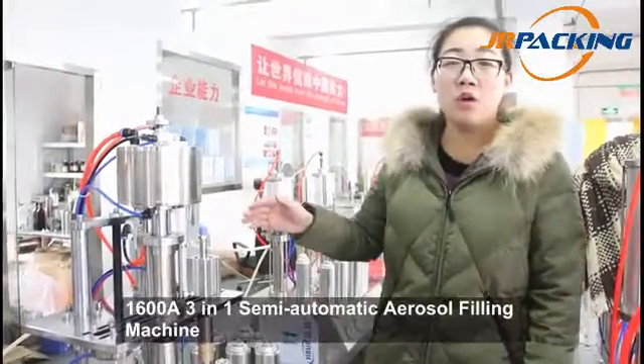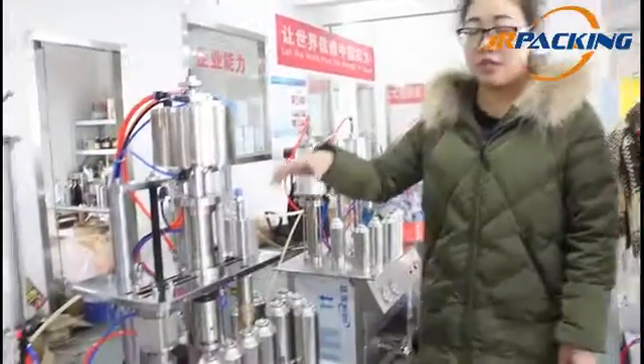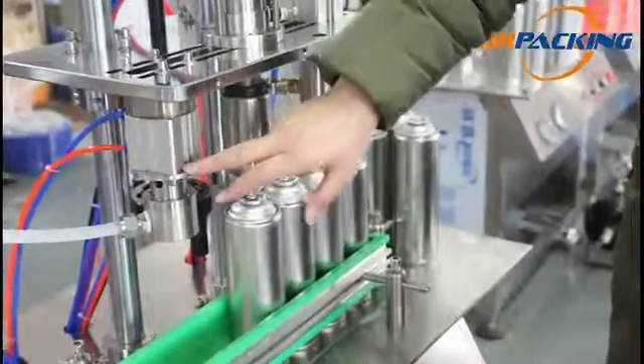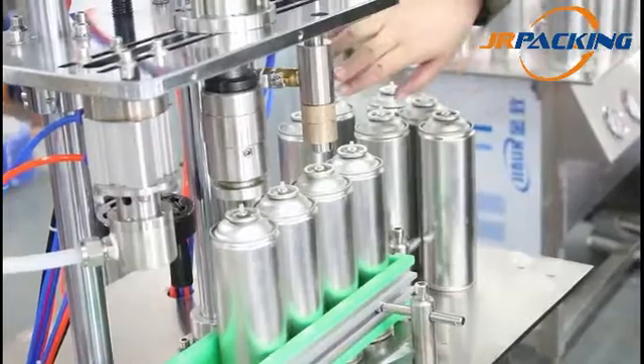This is our 1600A semi-automatic air source filling machine. This machine includes three parts: liquid material filling part, creeping part, and propellant gas filling part.